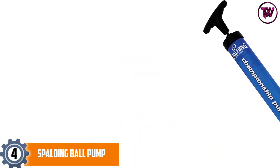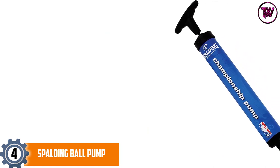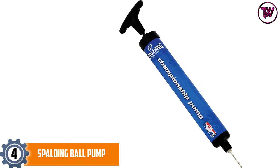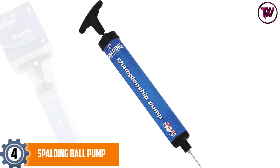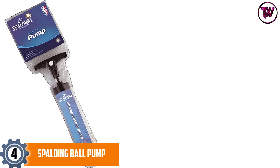At number 4, the Spalding Ball Pump. When it comes to manufacturing pumps, Spalding is indeed a notable name. Backed by Spalding's guarantee, you can use this ball pump for a myriad of purposes. Whether you need to inflate your basketball, soccer ball, or volleyball, you will be able to inflate whatever you want without any issue.